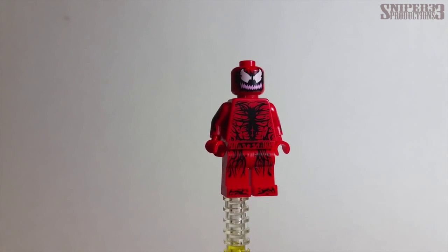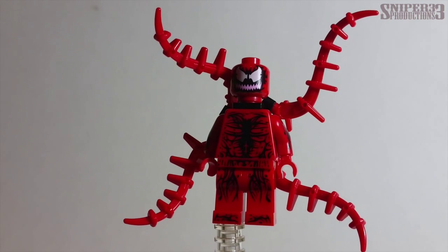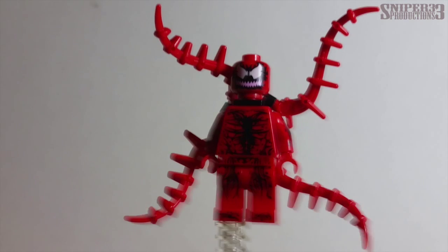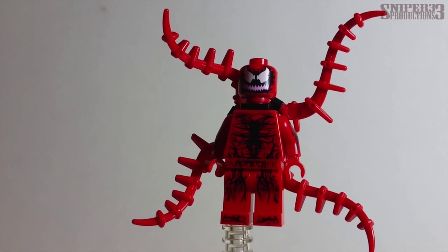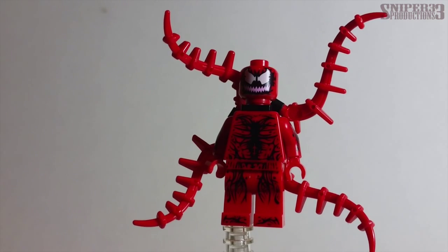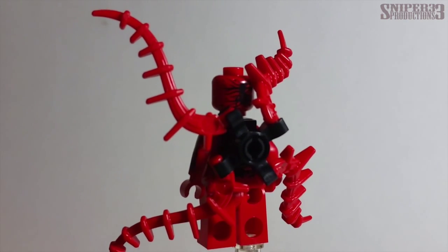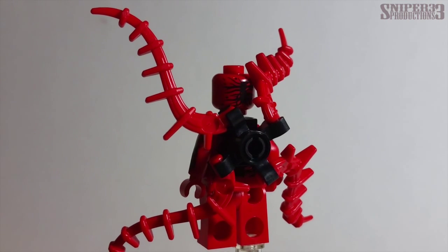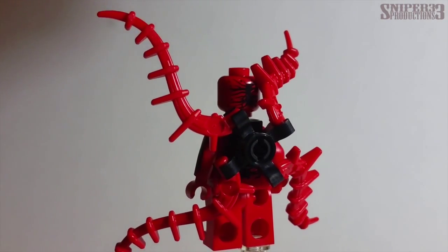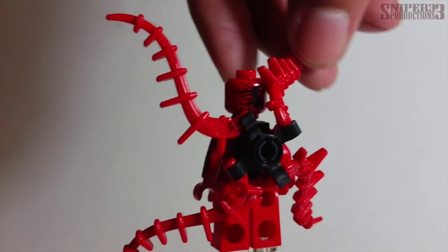Overall, the Carnage minifigure is the best one in the set. He also comes with an extra accessory — a piece that connects to the neck joint on the back, giving him extra Carnage tentacles. He has four tentacles on the back piece plus a fifth one you can put in his hand, like he's shooting webbing or something. It's a neat little piece, similar to the Venom from the Junior line. The tendrils can be moved around almost like a propeller if you wanted to.